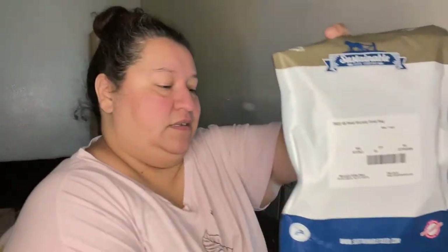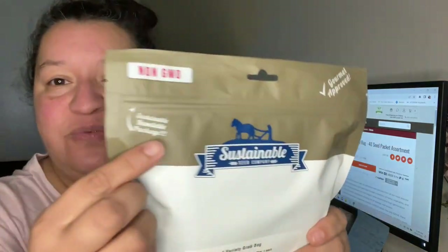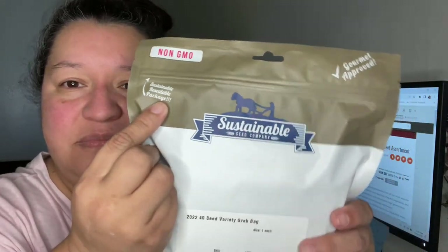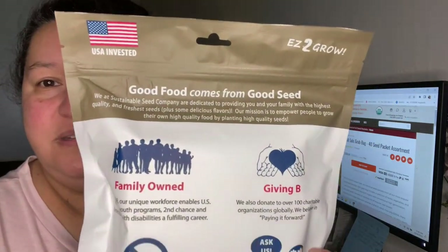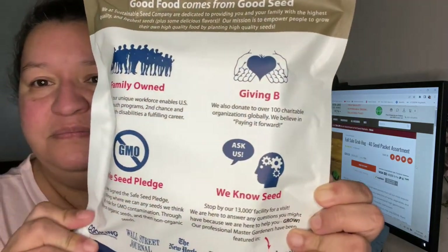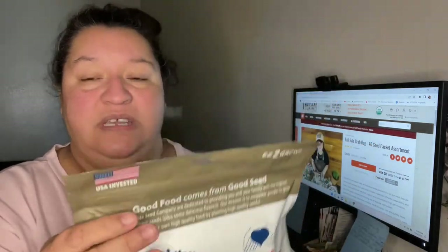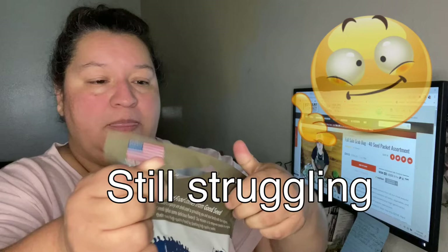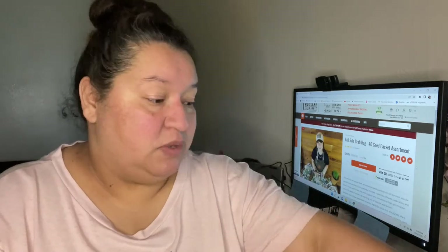It comes in this nice sustainable resealable package — it says right there. This is what it looks like, and this is the back of it. I will leave a link down below where you can find True Leaf seeds.